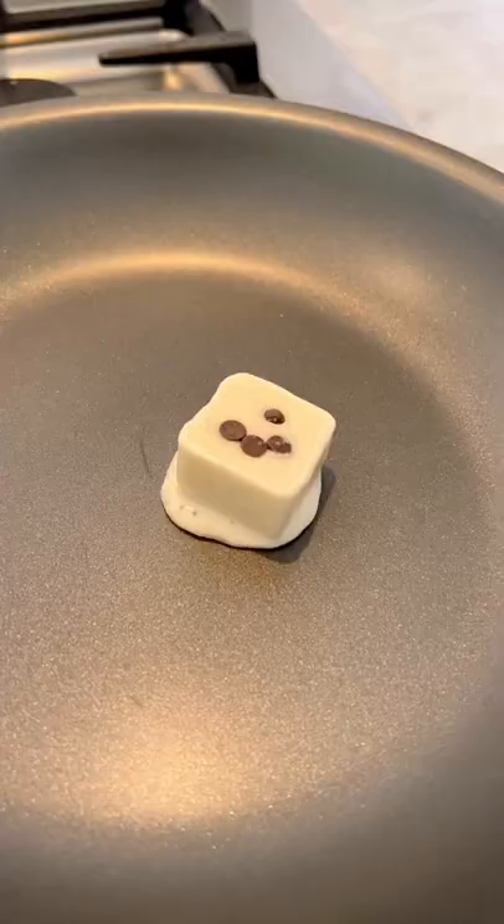Then just cover and freeze. When you're ready to make pancakes, add a few cubes to a greased skillet over medium heat. Cover — that's really important that you cover it — and cook until each side is golden brown. That's it.